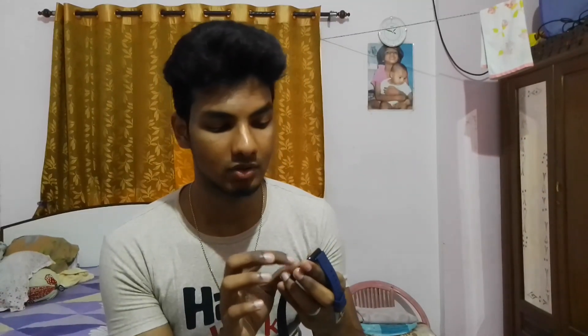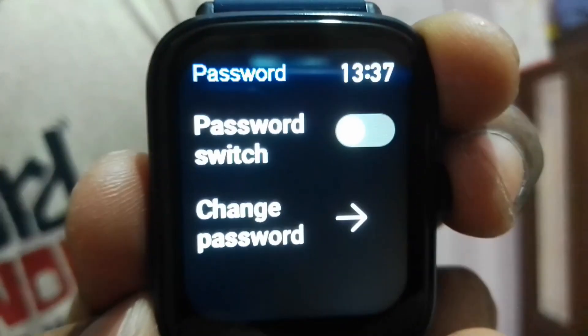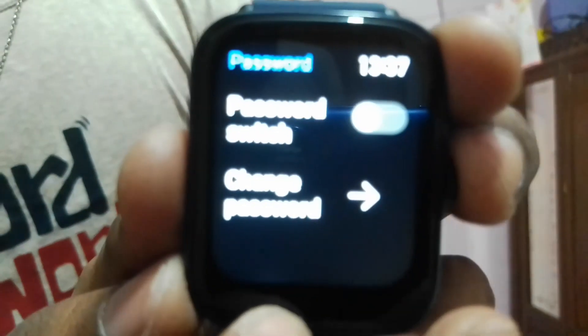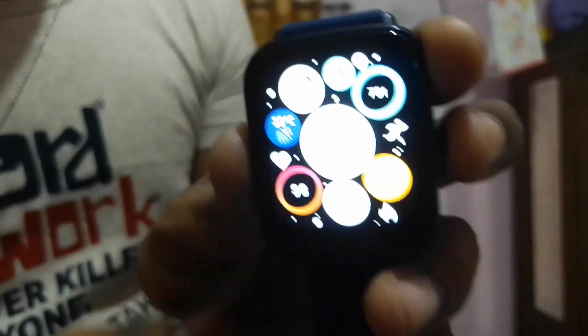If your phone screen is off, you can still get your WhatsApp or any other notifications on the watch and read your messages here. You can also password-protect the watch — there is an option to set a password. But I feel it would make it a bit more difficult to access quickly, and there's no sensitive information on it, so I haven't set a password.